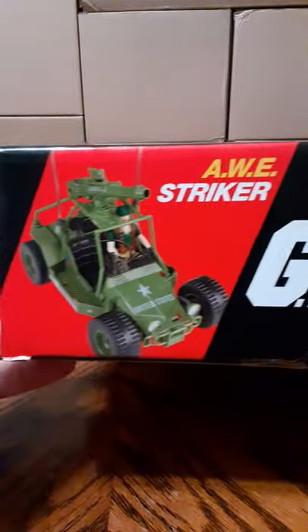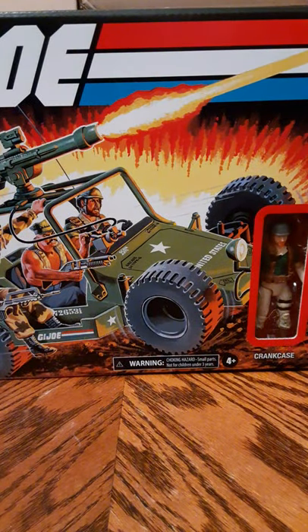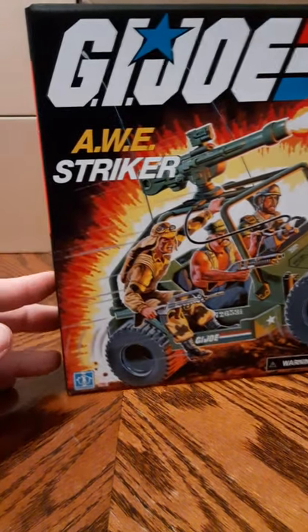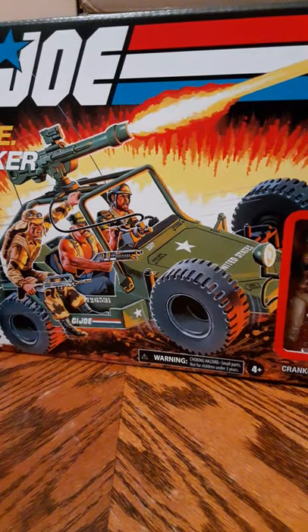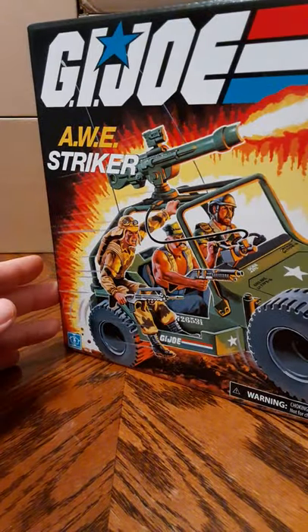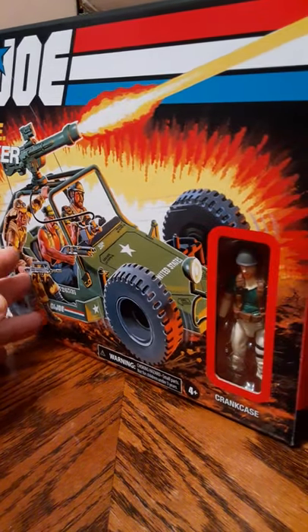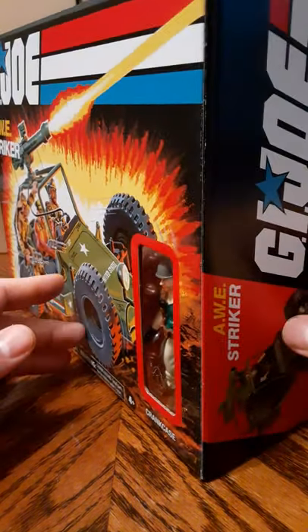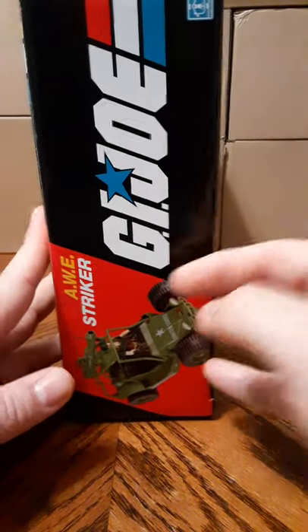On this side, same thing as the other side. This box is in great condition — there's no bends, it's not smashed anywhere or torn. Very nice looking artwork. Definitely worth keeping if you do find a box and open it.